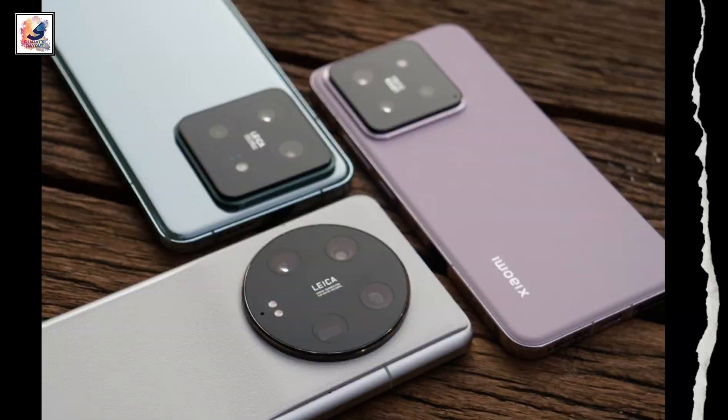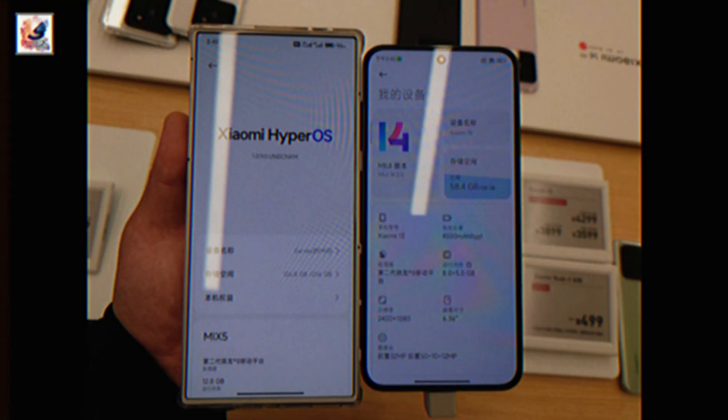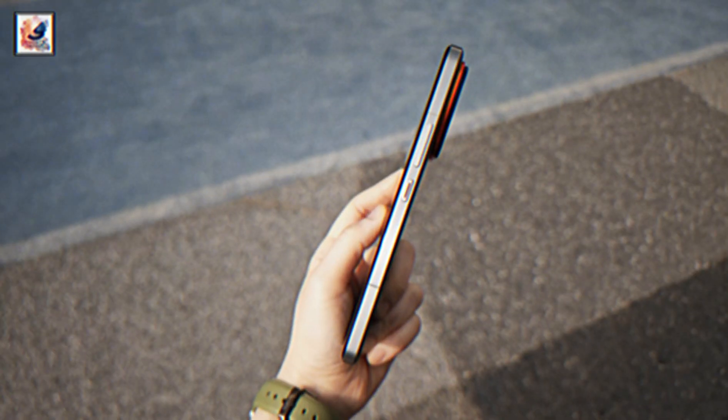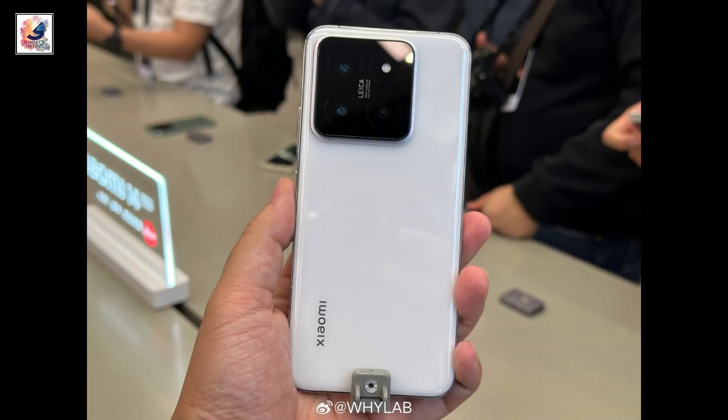Let me know in the comment section below your thoughts on the Xiaomi 14 Ultra. That's it for today's video. Make sure you hit the like button and also subscribe for more videos like this. As always, thanks for watching and I'll catch you in the next one. Take care. Peace.